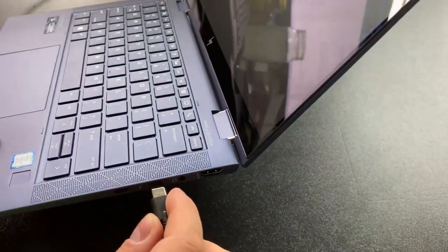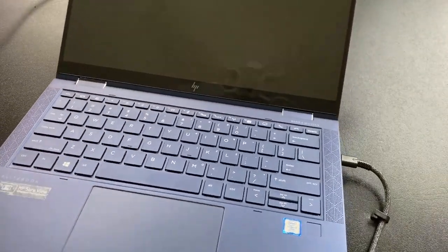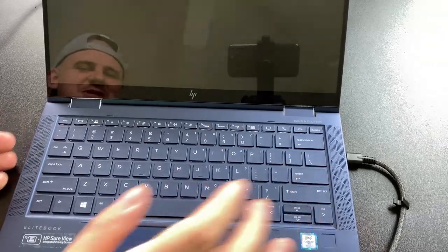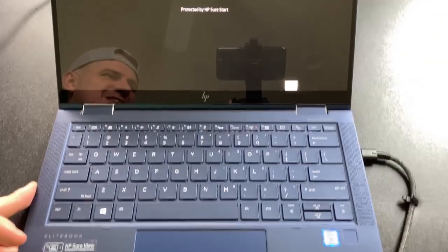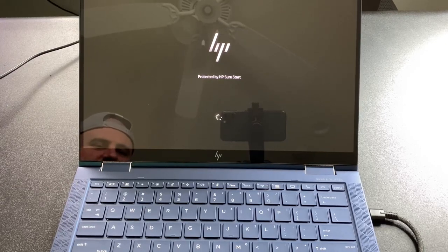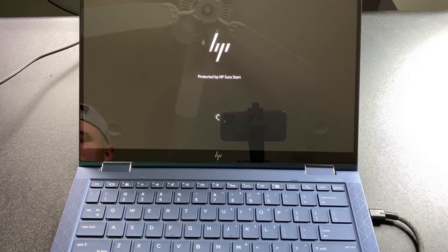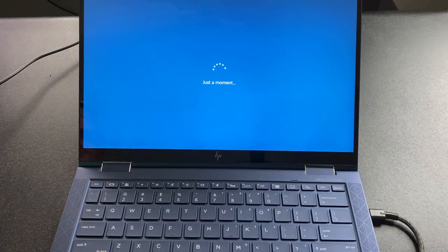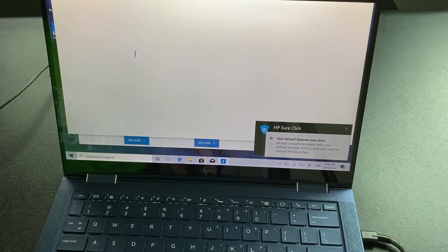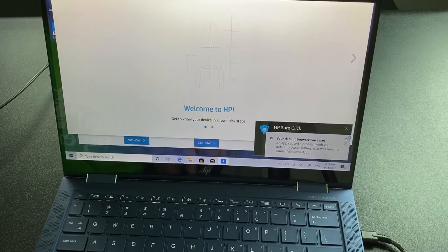All right, I had to plug this in. If the battery is dead, it'll actually play the Tile jingle, which is just kind of weird. So you can see how it says 'Protected by HP.' This device is very focused on security — HP's SureStart basically checks the BIOS against a gold master copy, and if the BIOS is corrupted, there's that Tile jingle. An app caused a problem through default browser settings, so it was reset to launch the Windows app.